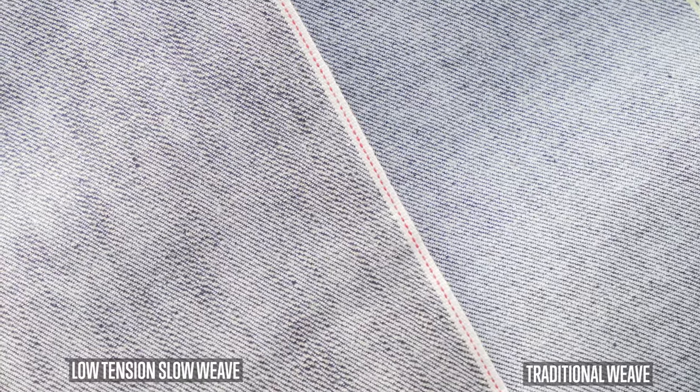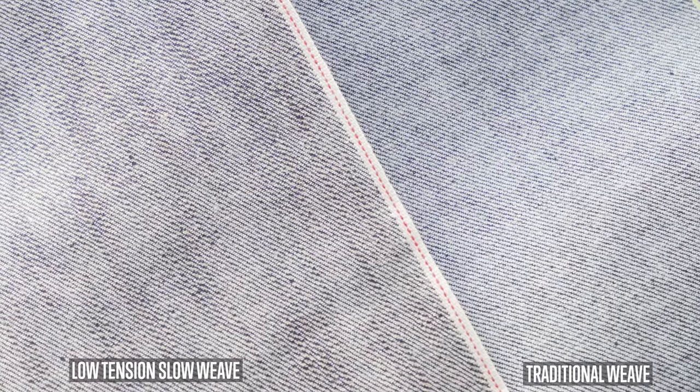Our Okayama Spirit series is known for its extreme texture and high contrast fading potential, and this is achieved by a combination of low tension weaving and the use of irregular sized big slub yarns. Low tension weaving gives the fabric an uneven surface appearance. They set the machines to run slower and this causes the weave to be less consistent. You can see evidence of this when you take a look at the twill lines — you can see just how uneven they are compared to standard weaving.